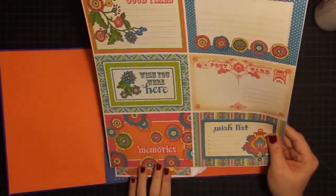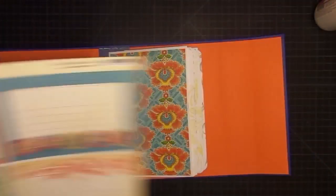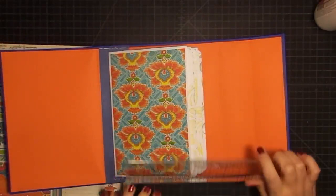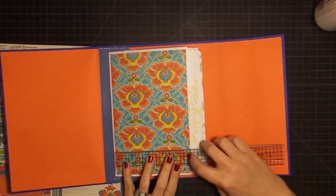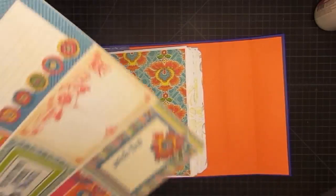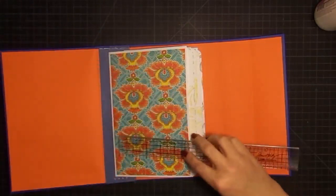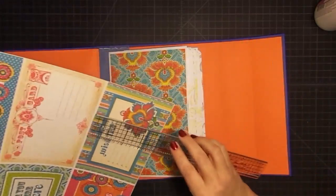We have one little issue, and that is that these guys are a little too wide for our pages — they kind of hang over. So we're going to trim them down to fit. I kind of want to put a mat behind them because I think they'll pop much clearer if I do that. This is five and a half, so I'd like my mat to be five and a quarter, which means I need my pocket covers to be only five inches. We're going to work with those numbers.